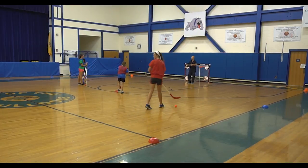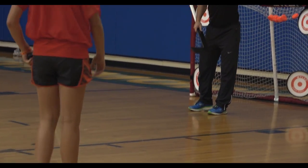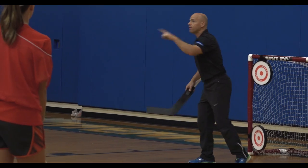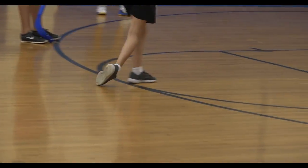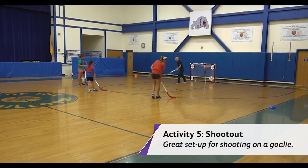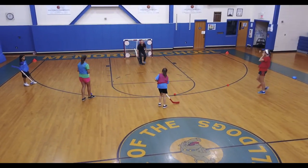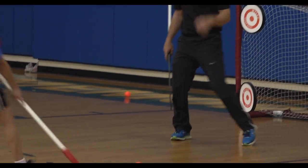So what we're going to do is practice shooting on a goalie. As soon as you shoot, then you're going to shoot, then you're going to shoot, and then we're going to go back this way. We have to make sure that the balls are on net — we don't want to miss. Nice shot! Very nice.